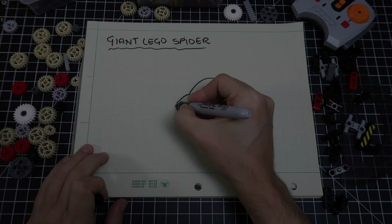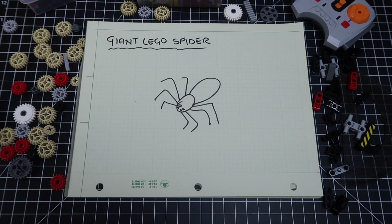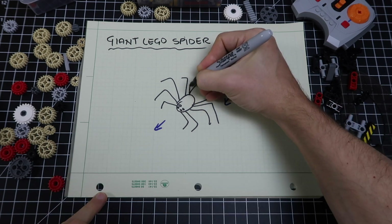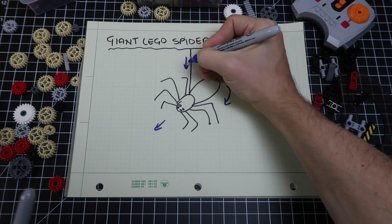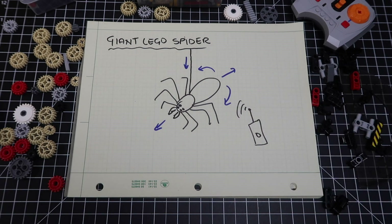Here were my specs: it had to have eight legs, obviously, and at least four eyes. It should be able to walk forwards and backwards, make turns, and lower itself from a string — that would be awesome. I also wanted to control it wirelessly, and of course, it should eat cookies somehow.